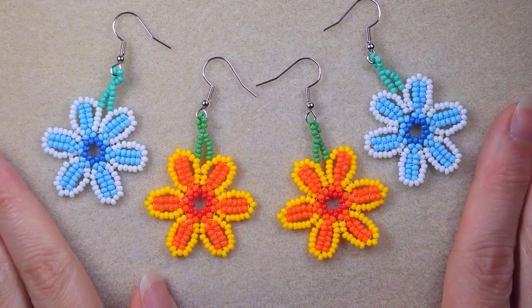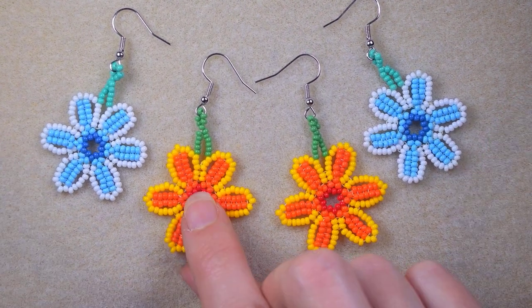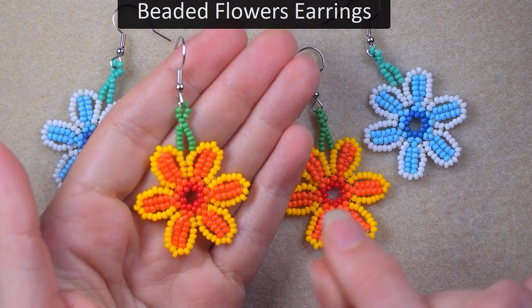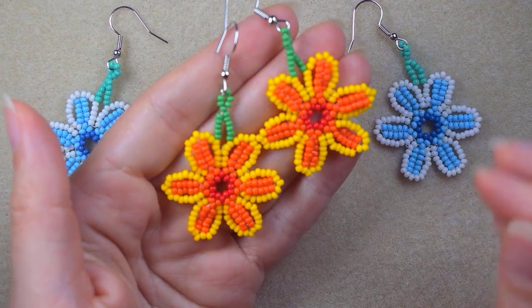Hi there, I'm Teddy from Bijuteo Beading, and in today's tutorial I'm going to be showing you step by step how to make these herringbone stitch summer flowers earrings.